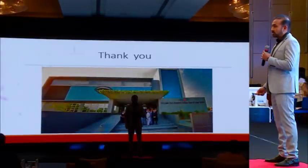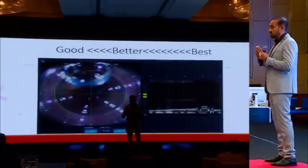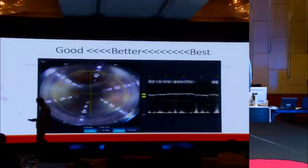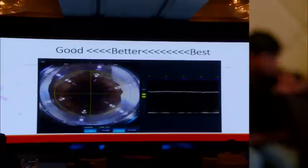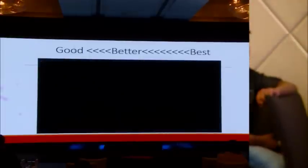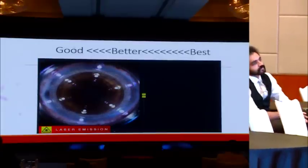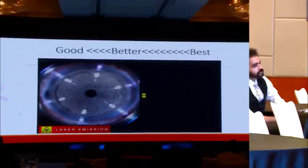Thank you. I'm leaving you with a small video of my surgery. I hope you enjoy it and your comments are most welcome. Thank you.